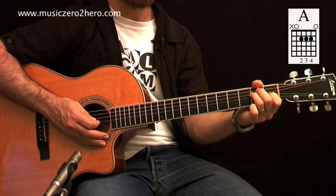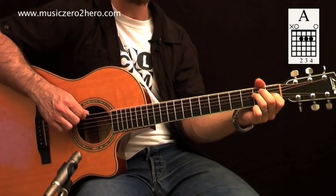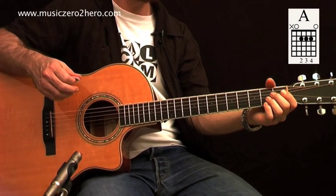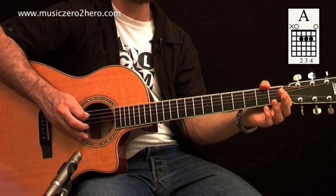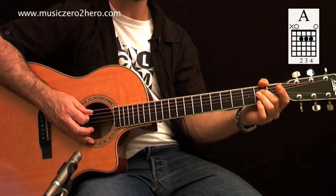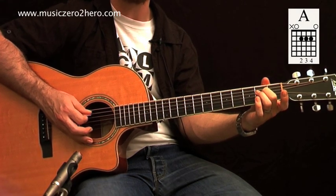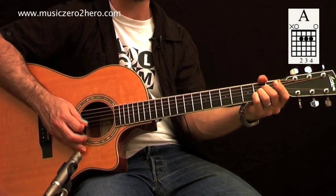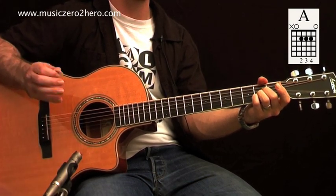Let's look at one last chord grid — A major — this time reading from the left. The thickest string has a cross behind it, so we don't play it. The fifth string is open. The fourth string has the second finger on the second fret, the third string has the third finger on the second fret, the second string has the fourth finger on the second fret, and the high E is played open.